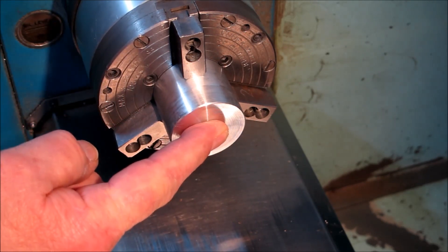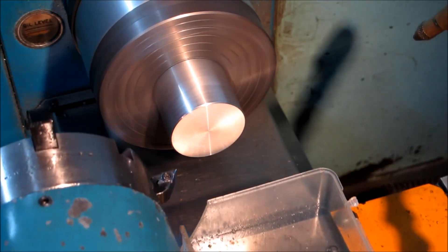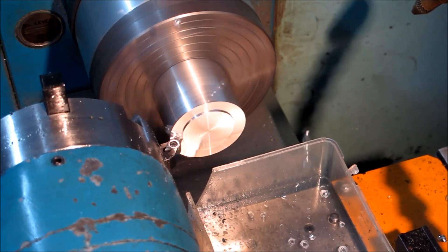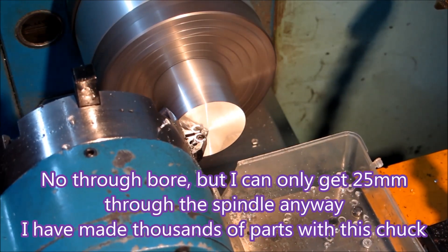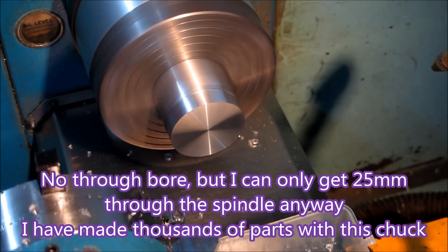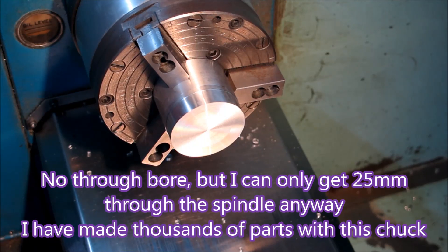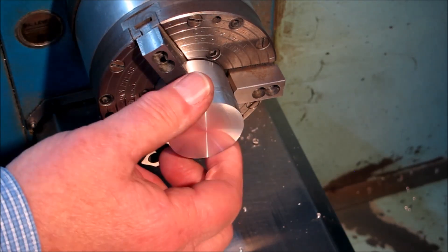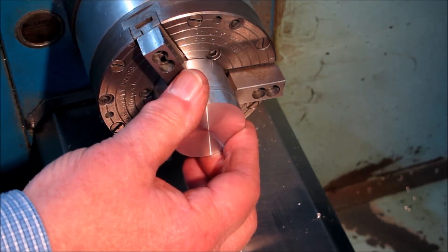Now we'll just do a little bit of turning. That's the chuck closing. Just bring the tool up and face this part off and turn a little bit of it, so you can actually see that the thing is holding while turning is happening. And once it stops you can open the chuck again. The chuck won't open while the spindle's turning — a bit of a safeguard that Herkes built into it.